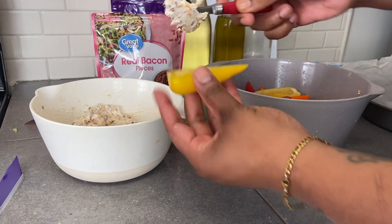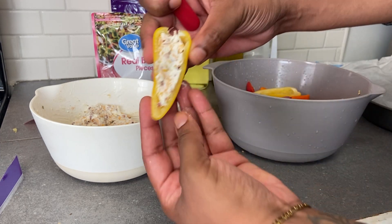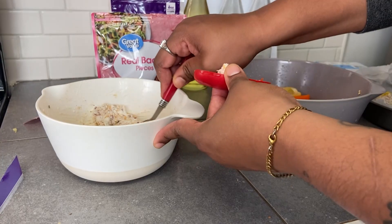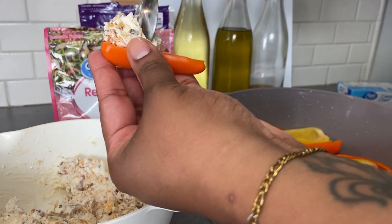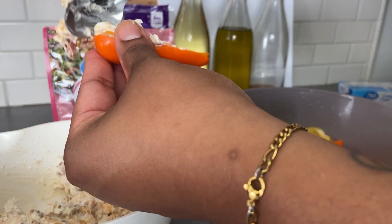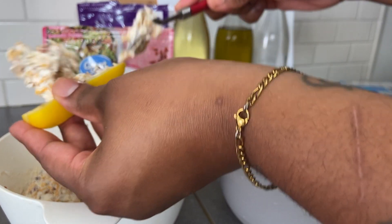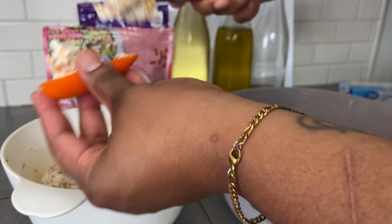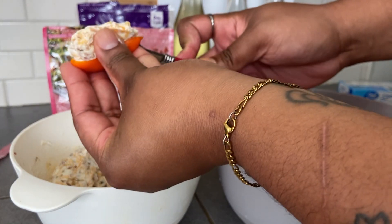Now it's time to stuff our peppers. I'm just going to take a spoon and stuff each pepper individually, then place them on a parchment-lined baking sheet. You can make these the day of, or you can make them a day ahead. And like I said, you can eat these cold — these peppers taste perfectly fine raw. I actually found this recipe on Pinterest as a nice take on jalapeño stuffed peppers. This is great for a party, a potluck, a game day watching football, or just an afternoon snack for you or your kids. They store really well too.